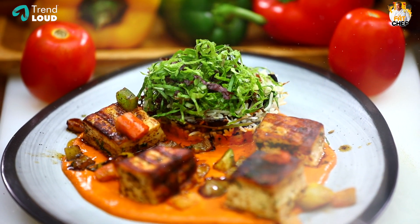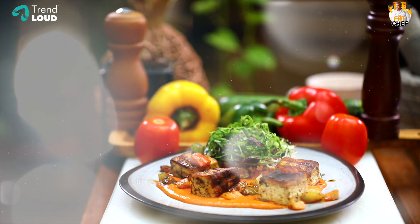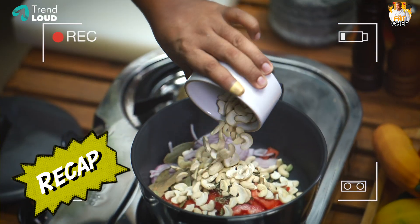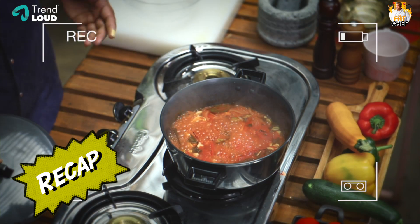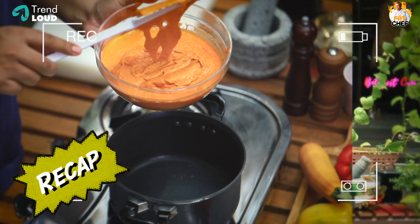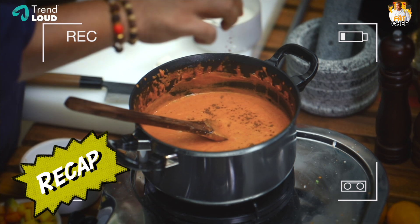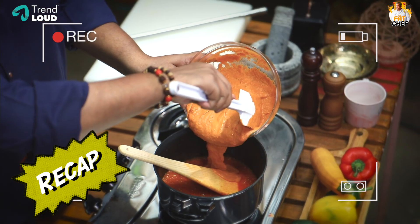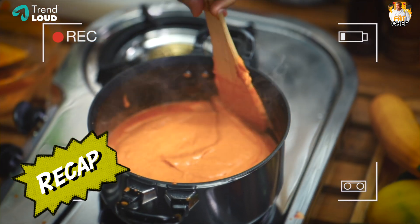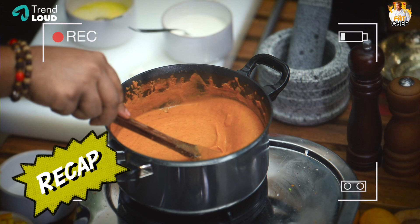We are making a deconstructed Paneer Butter Masala. Let's do a little recap: first, we boil the tomatoes and cashew nuts — this is the base recipe of Makhani Gravy. We mix it well, add butter and chili powder, and cook it well. We finish with some butter, then grill the paneer in the pan.